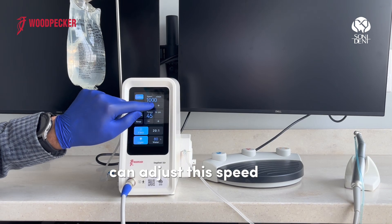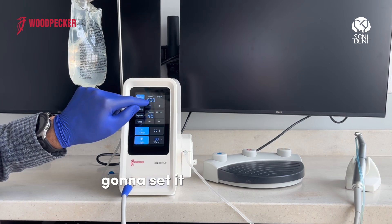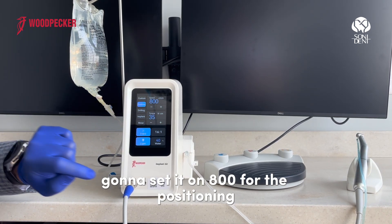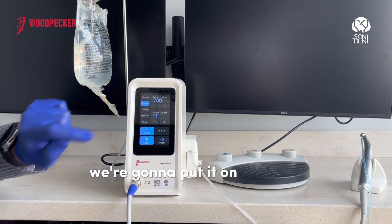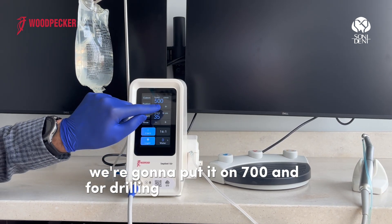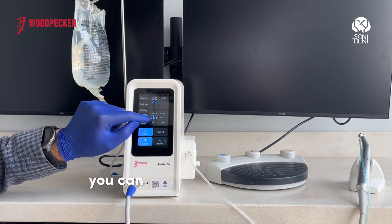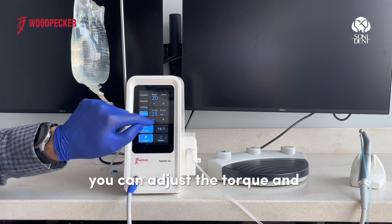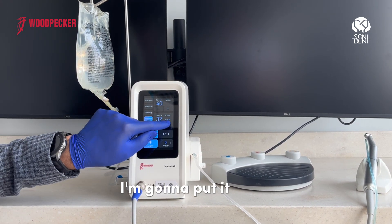You can adjust the speed by pressing the plus and minus buttons. I'm going to set it on 800. For positioning, we're going to put it on 700, and for drilling, 600. For the implant program, you can adjust the torque and the speed. I'm going to put the torque on 35.